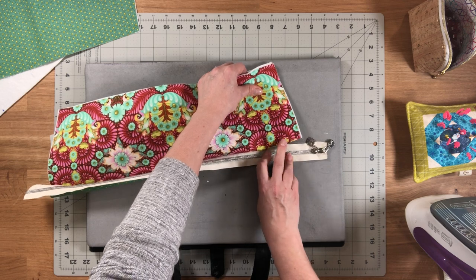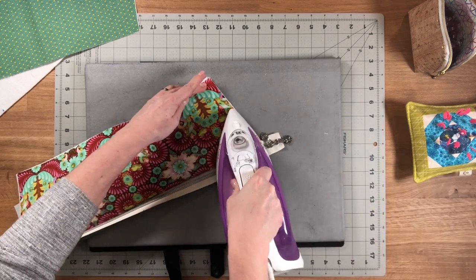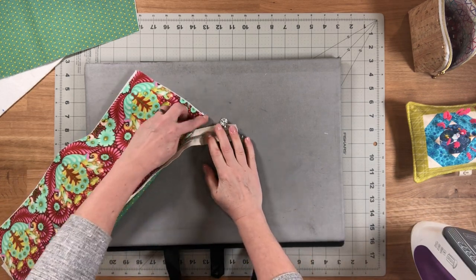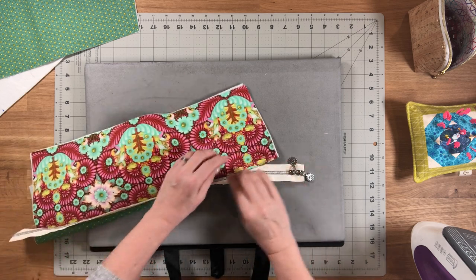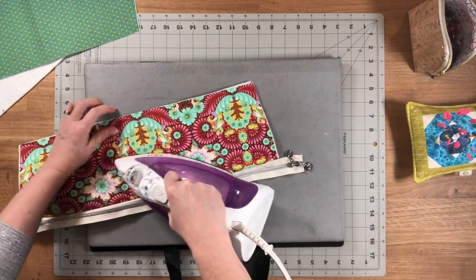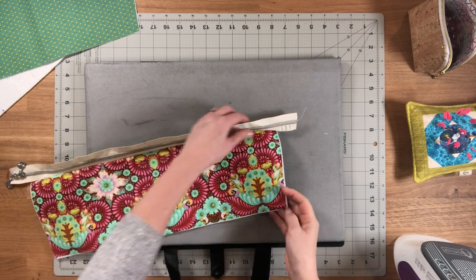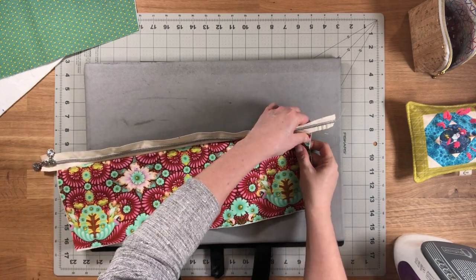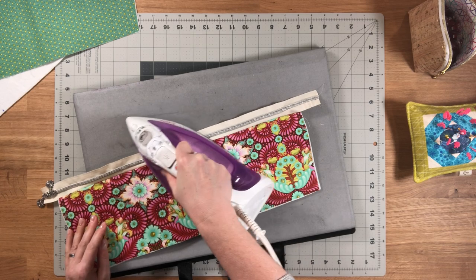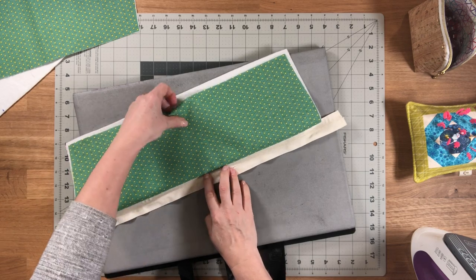Now that we've sewn the seam, flip the zipper compartment pieces so they are wrong sides together, then press the zipper compartment pieces away from the zipper. You'll see that in the one-inch portion, my zipper is not sewn into that seam. Then flip it around and press from the lining side as well.